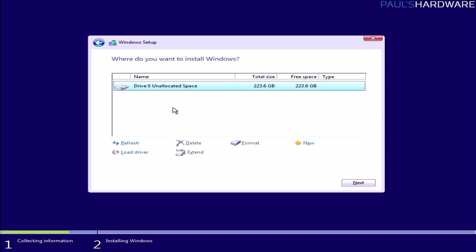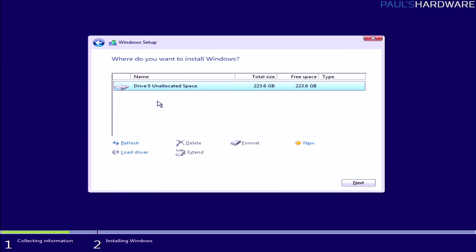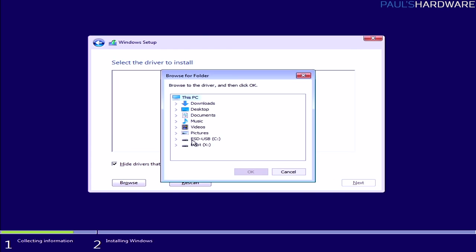Select Windows 10 Pro to start — if you enter a Home key later it will just change the version installed. Accept the license, click Next, and choose Custom install rather than Upgrade. You should see a single drive — Drive 0 — since other drives are disconnected. If you see existing partitions, select them all and delete them until you have unallocated space. You want a blank empty drive. If you hit Shift+F10, you can pull up a command prompt for more advanced options.